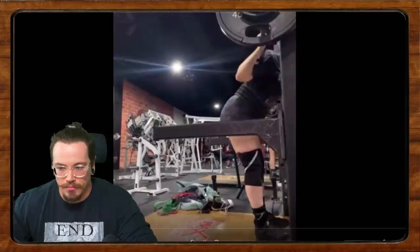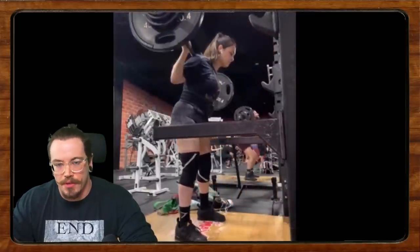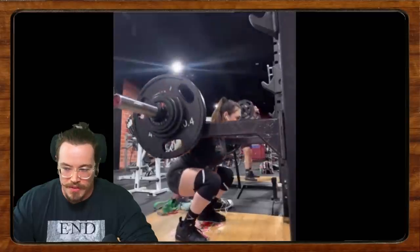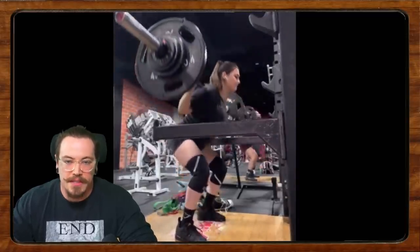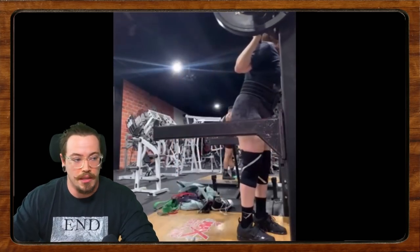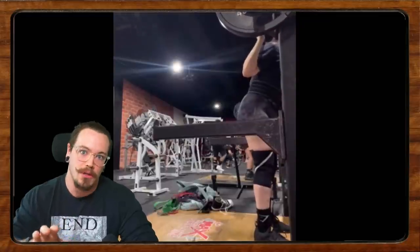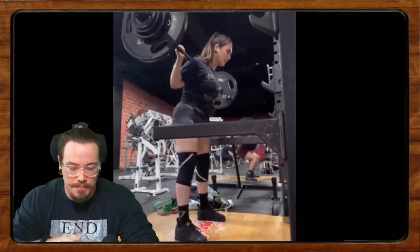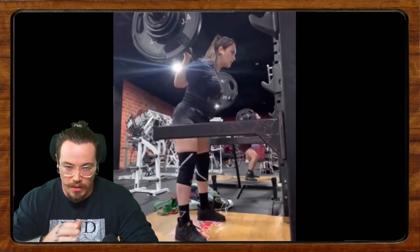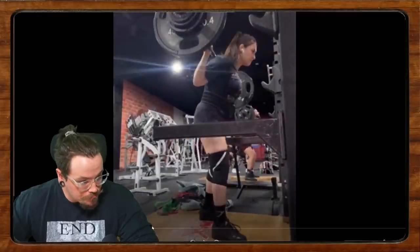The thing about heel height as a powerlifter: you're not doing yourself a disservice by using tools that allow you to get into good positions. A lot of functional gurus who think human movement must involve excessive range of motion in every capacity might say otherwise, but my professional opinion is that if a higher heel allows you to squat better and pursue what you love, then do it. She mentioned not wanting to 'mask the issue,' but with the technique advice I'll give, I don't think her mobility is bad.